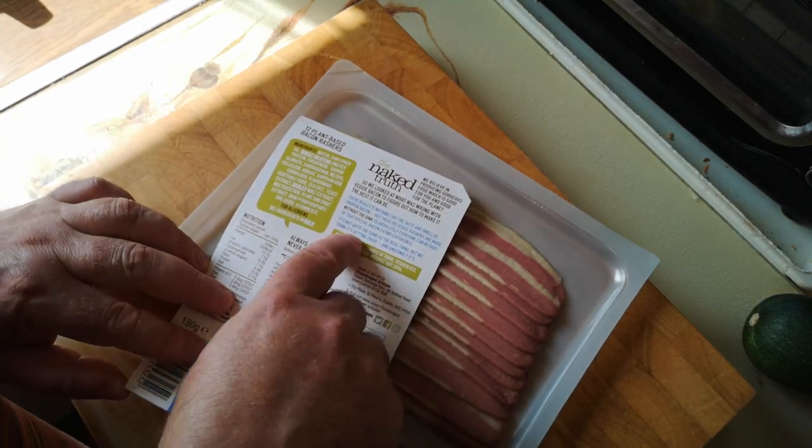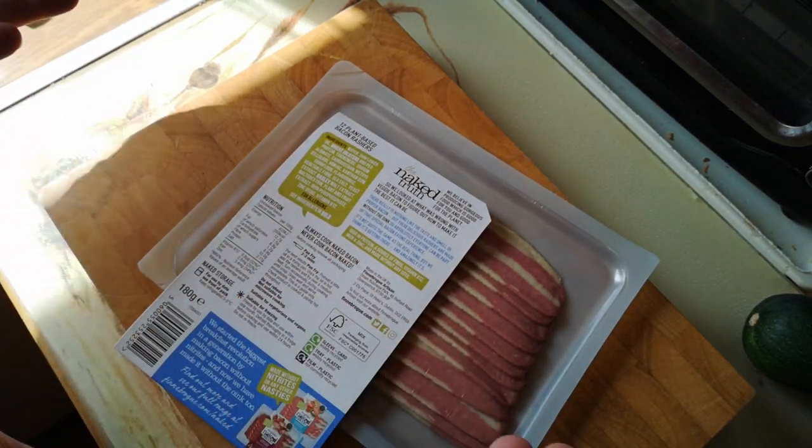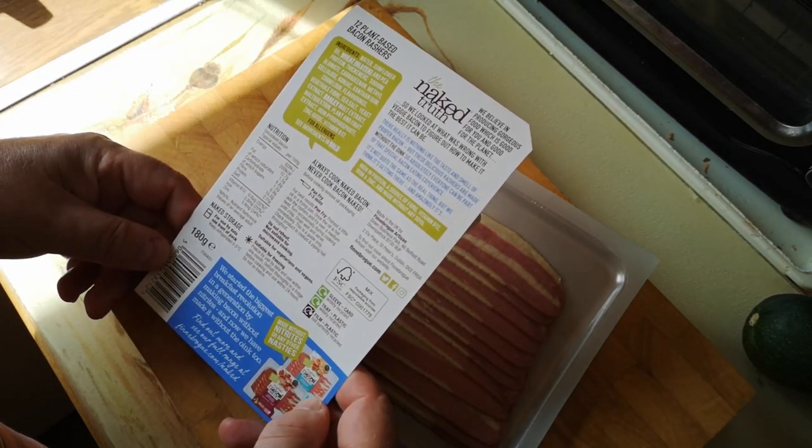Interesting that they actually acknowledge they're not quite there yet with this product — that's nicely honest. There's a lot of information on the packaging here.